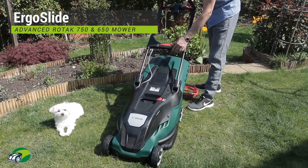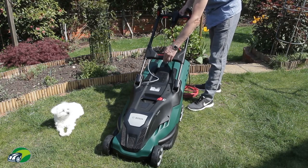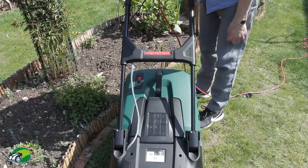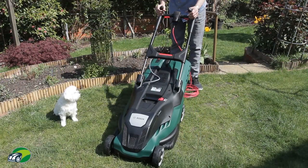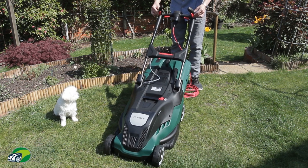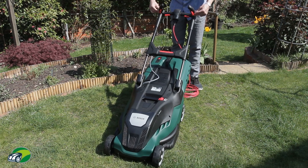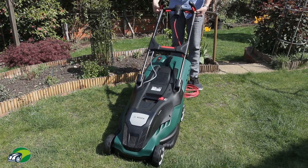The other feature this mower comes with, which is equally as good, is the Ergo Slide. This is the bar across the middle and it allows four different height adjustments, so you can adjust the mower up and down to get the exact height that you want and it clips in when you've found the height you want. For some mowers if they're too low you find yourself leaning over and that can cause lower back pain. Those two features, the Ergo Slide and the Ergo Flex ergonomic handles, are a really nice feature with this Bosch Advanced Rotak 750, and you also have them on the 650.